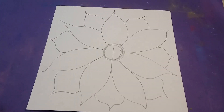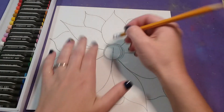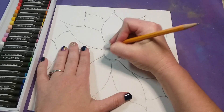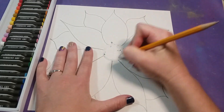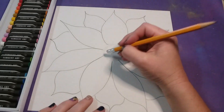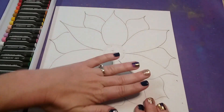Once your flower is drawn out, you're ready to get your oil pastels. I'm going to erase the line I have in the center and erase a little bit of my lines in the middle so they don't show through. I do want the petals to show up because I'm going to be tracing them, but in the center I don't want it to show through.